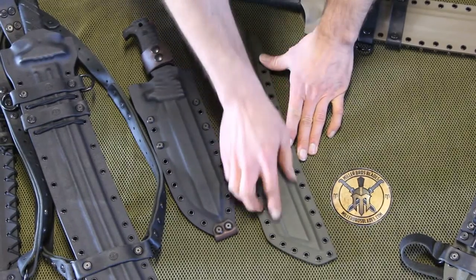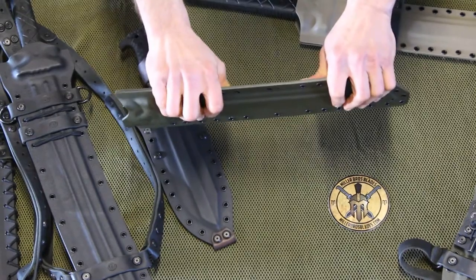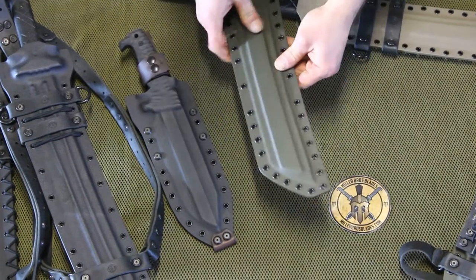Our rigid sheath design — we can put these channels in here, which adds rigidity to the sheath. Basically adds surface area to the sheath, making it a lot more rigid.